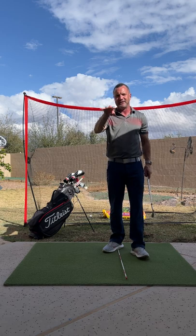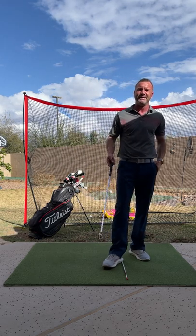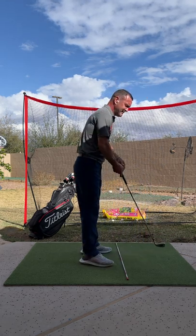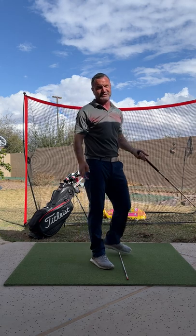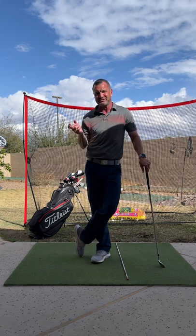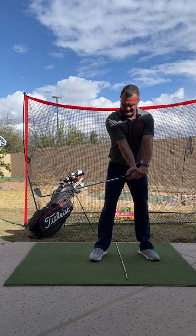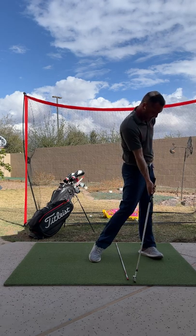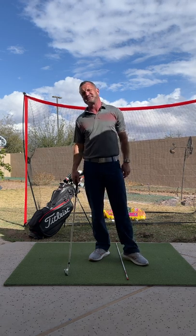Your other question was about a slower backswing. First I'd ask why — if it's helping you, then do it for a while. But yes, you're going to hit it not as far. One of the easiest things to increase distance is to increase your backswing, which will increase your through-swing. But most importantly, get these moves right now rather than focusing on distance. If a slower backswing helps you get to where you need to be, then do it. Let me know if you have any questions — you're doing a great job, just keep doing it.